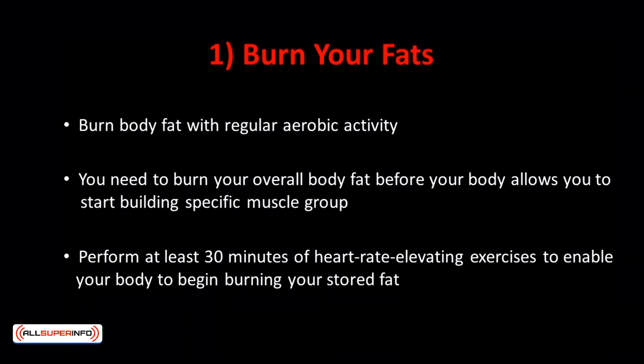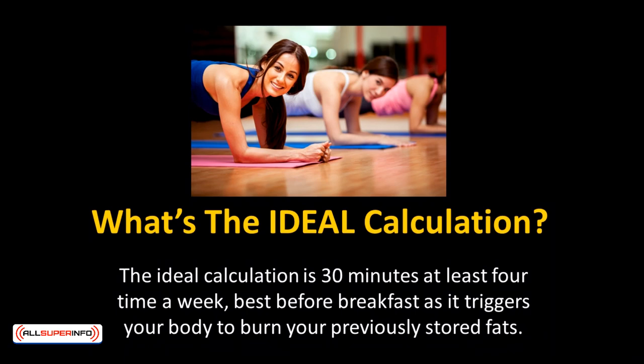Cycling, jogging, running, jumping rope, and swimming are some good aerobic exercises to achieve this. You must perform at least 30 minutes of heart-rate-elevating exercises to enable your body to begin burning stored fat, because your body only burns energy from food during the first 20 minutes. The ideal calculation is 30 minutes at least four times a week, best before breakfast as it triggers your body to burn previously stored fats.